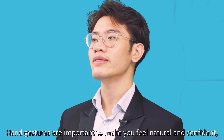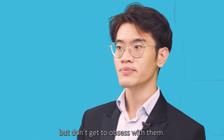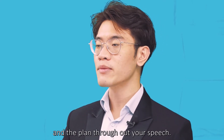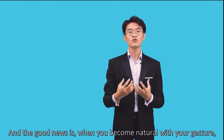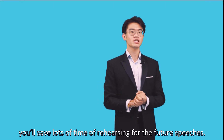Hand gestures are important to make you feel natural and confident, but don't get too obsessed with them. You may plan some simple but effective gestures and apply them throughout your speech. The good news is, when you become natural with your gestures, you save lots of time rehearsing for future speeches.